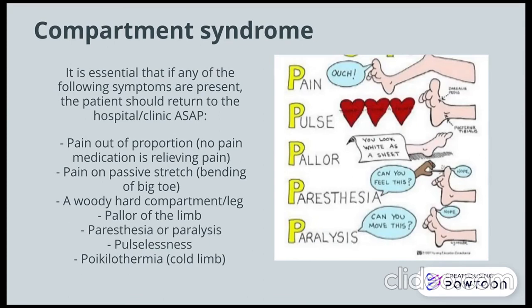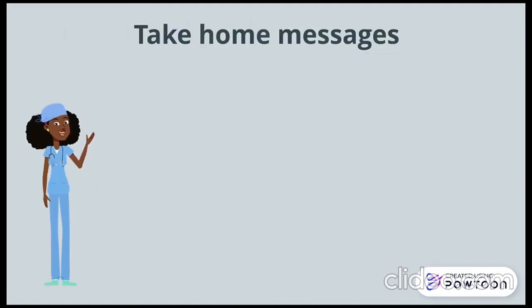As part of post-POP counselling, it is important that patients understand the risk of developing compartment syndrome. The symptoms can be seen on the slide. If patients experience any of these symptoms, they are to present to a healthcare facility as soon as possible.